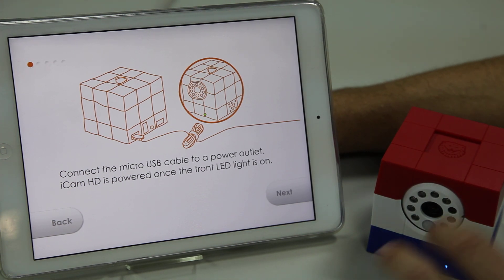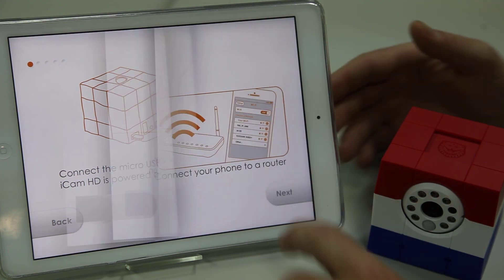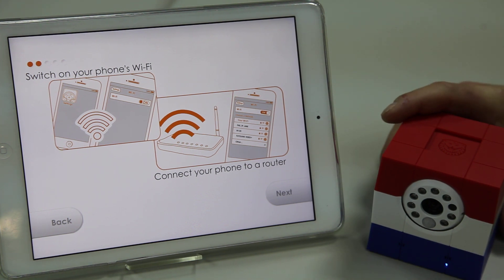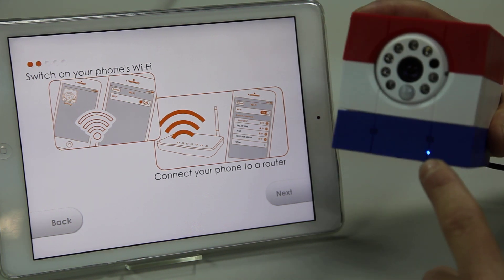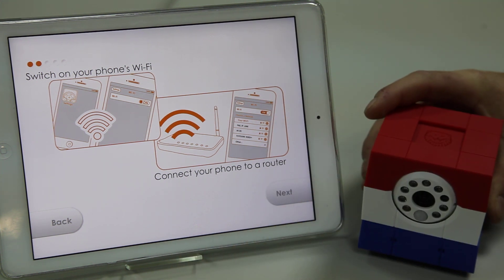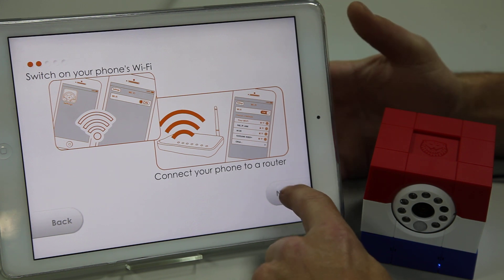After you have finished the camera calibration, we're going to go to the next step. It's going to ask you to verify that you have connected your device to the router. You'll notice here that the front LED is flashing one time per second. That means it's ready to enter the next steps of the QR code installation.